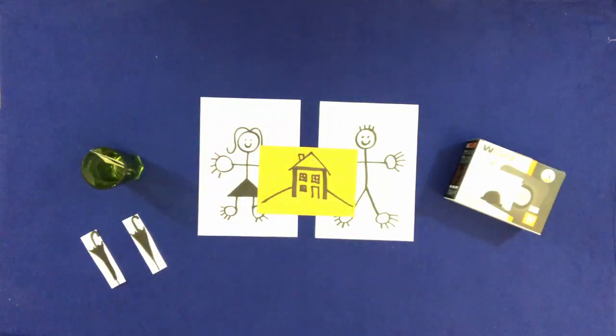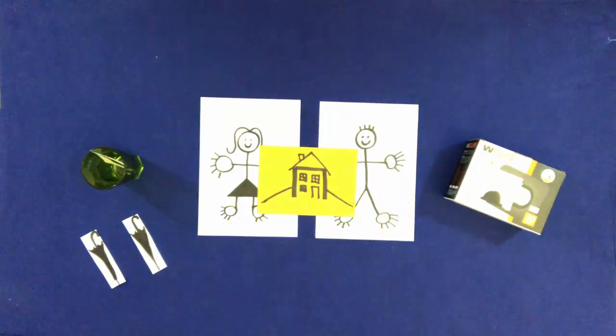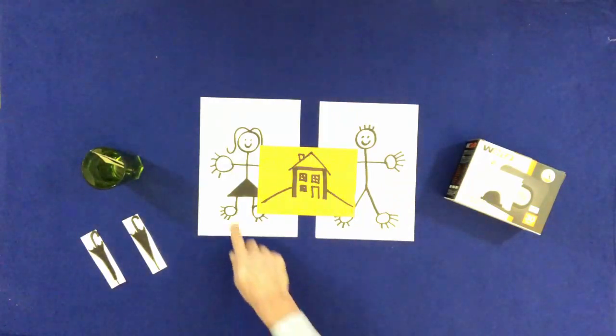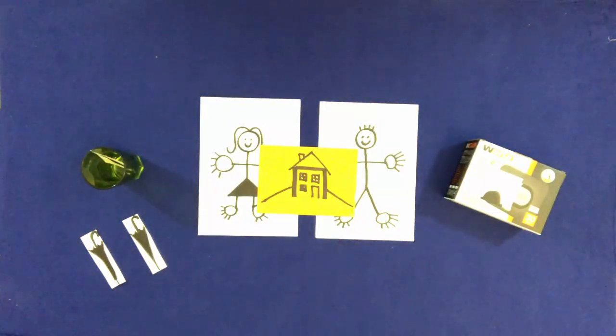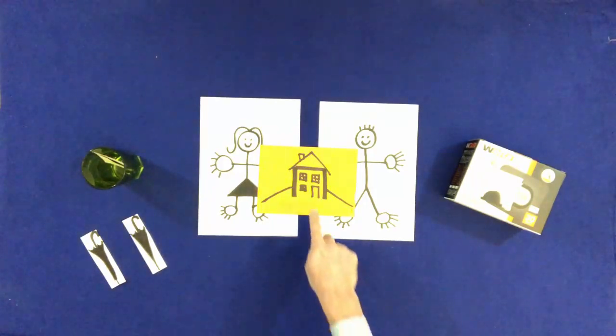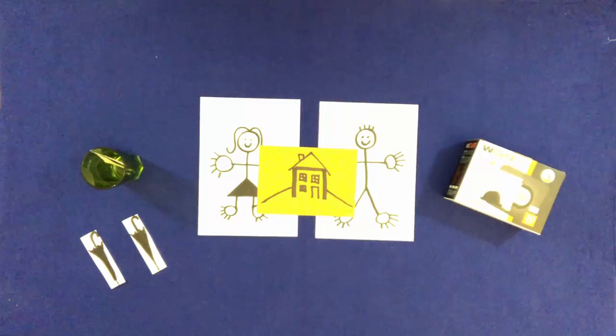Touch Bill's left hand. Touch Mary's right hand. Touch Bill and Mary's house. Put one umbrella in Mary's right hand and the other umbrella in Bill's left hand.